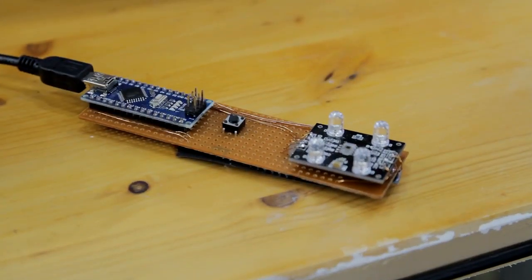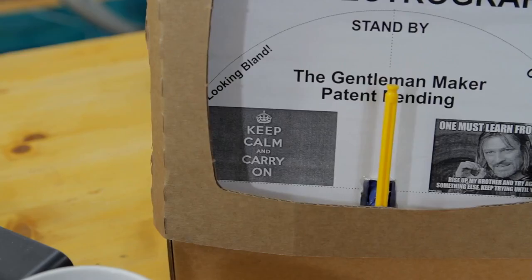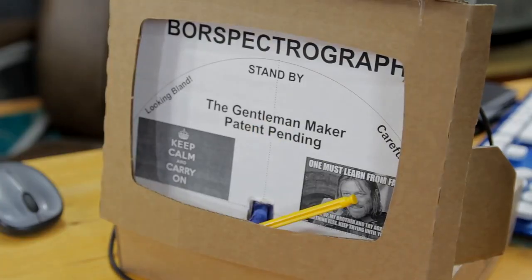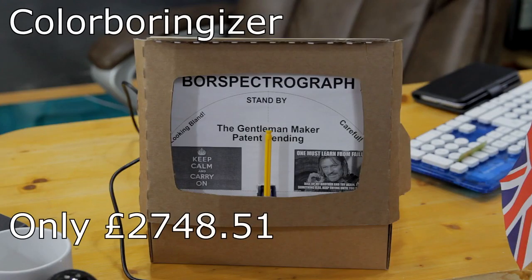Our handheld technology means that you only need to do three simple clicks to find out the colors. Just look at the graph — look at that handsome man right there. Just three simple clicks: one, two, three and it will tell you the result instantly. Our Boris Spectrograph display is state-of-the-art, telling us to keep calm and carry on, or 'one must learn from failure.' Careful because the colors are bland. With the Color Boringizer I can finally go outside and not be so happy. But watch out for those bland colors because they will catch you out. The Color Boringizer — only £2,748.51.